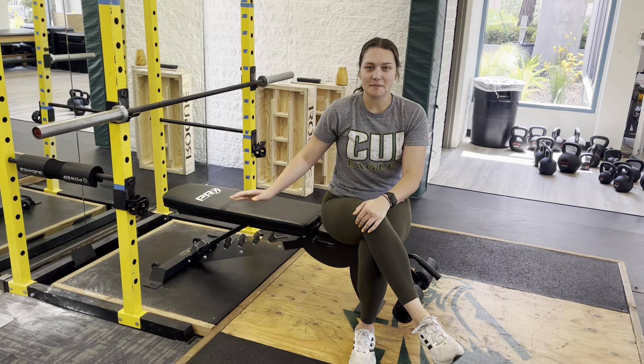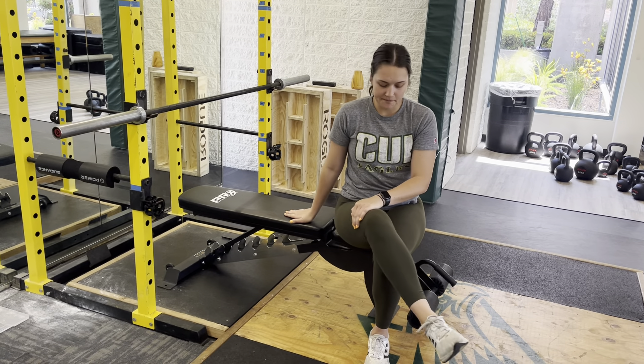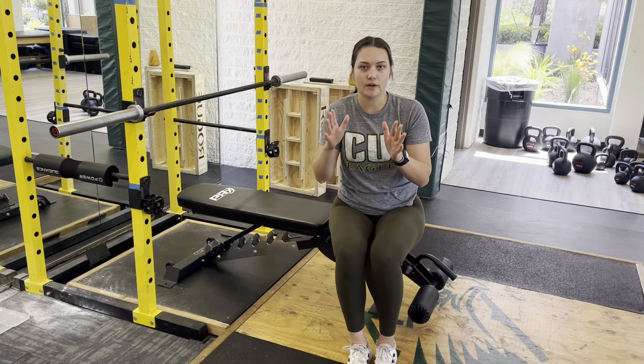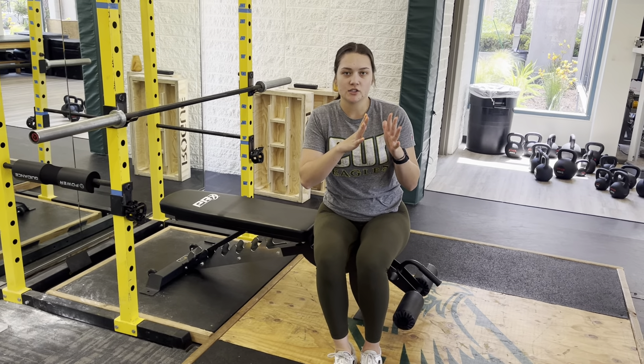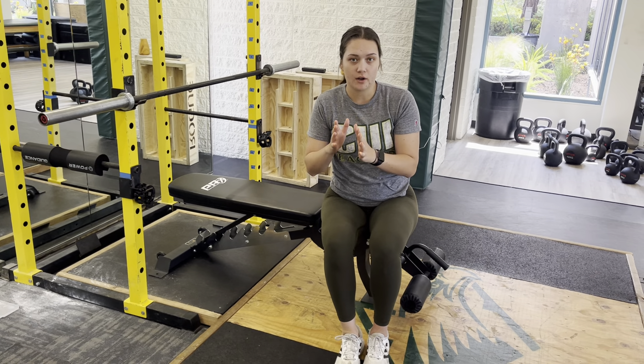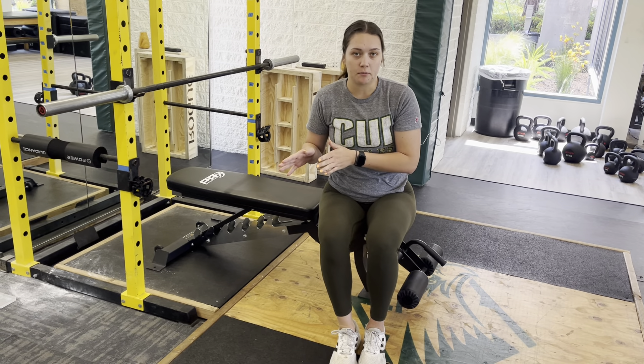Hey team, this is going to be a demo of the bench press plus dynamic effort speed press. On your sheet, you'll see the set range and then two rep ranges. That first number in the rep range is going to be your strict press. The second number is going to be your speed press.